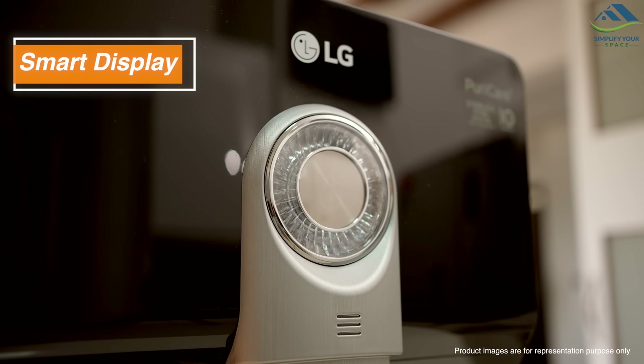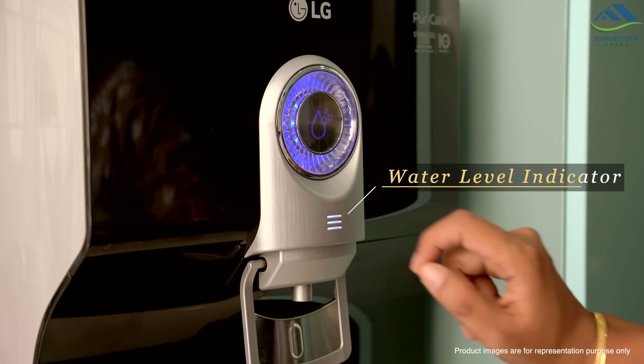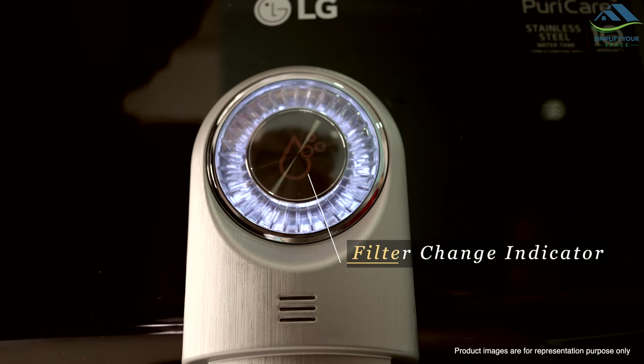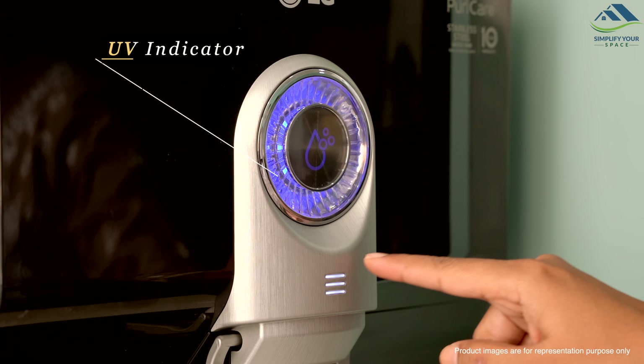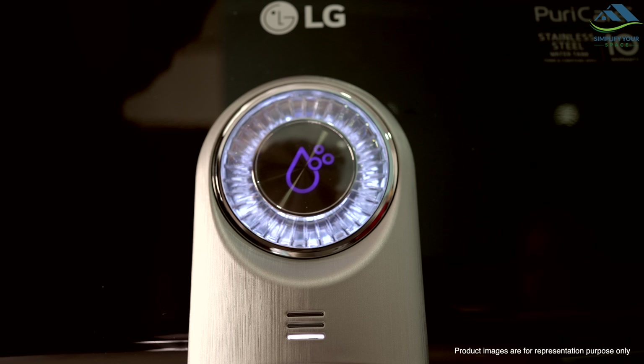The LG Water Purifier Smart Display is user-friendly. It includes a water level indicator to show the amount of water remaining, a filter change indicator that turns red when a replacement is needed, and a UV indicator with a blue LED for active UV and a white LED when it's off.